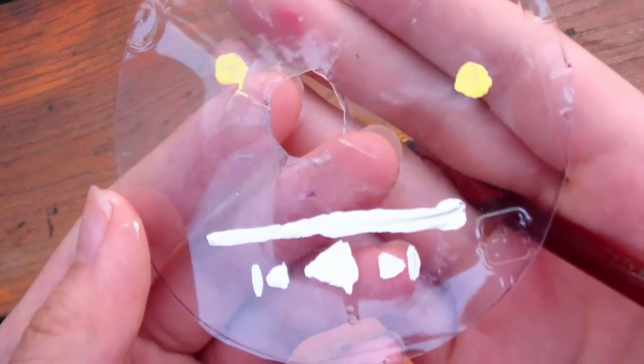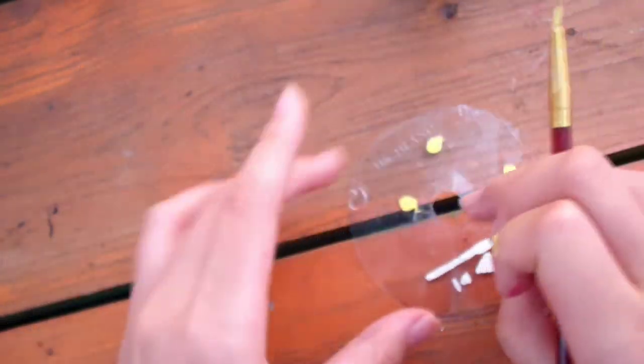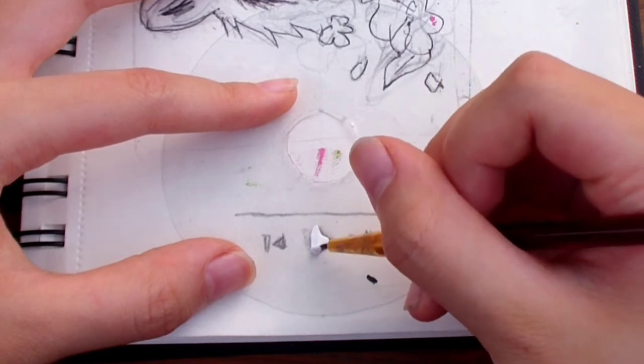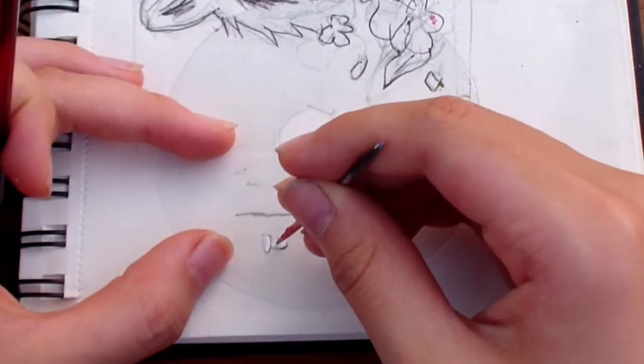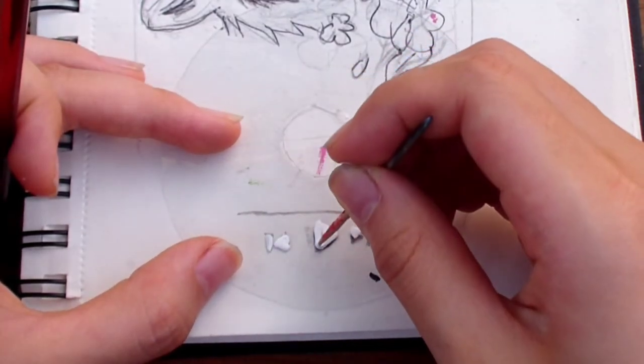I don't recommend cutting out the smaller circle — I tried to use a knife and it got the plastic to crack. So just cut out the larger circle. Now we're going to start painting. We're actually painting on the back of the CD, and the other side is going to be the front. We want to paint on the back since it will create a smooth surface on the front without any of the paint texture.